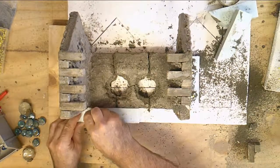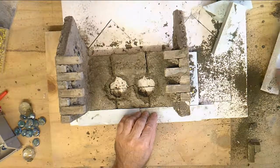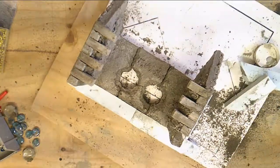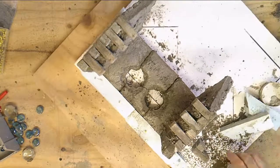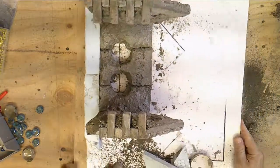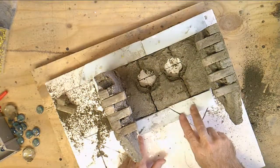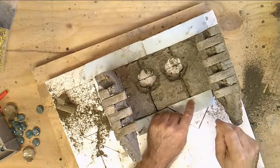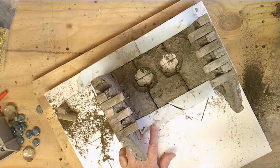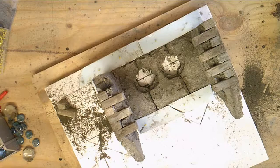We decided that pouring those windows that close without any support was probably not the best thing to do, especially with this kind of concrete. Now we're going to take out the windows and pour a new wall to fix the old wall. It will be thick on one side, but you will not see it as it will be on the inside. So let's see if we can fix this up so it's not so noticeable — I would hate to just throw the whole thing away. I think we can salvage it.